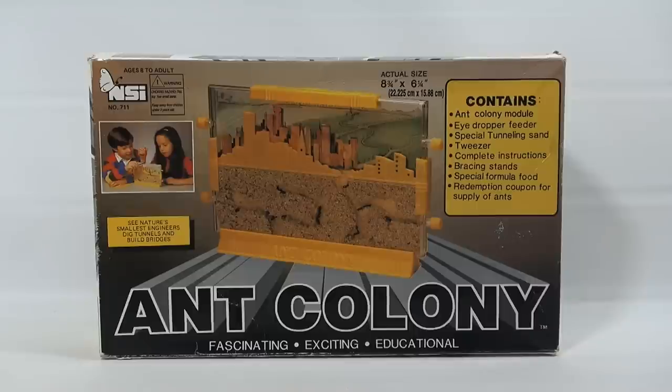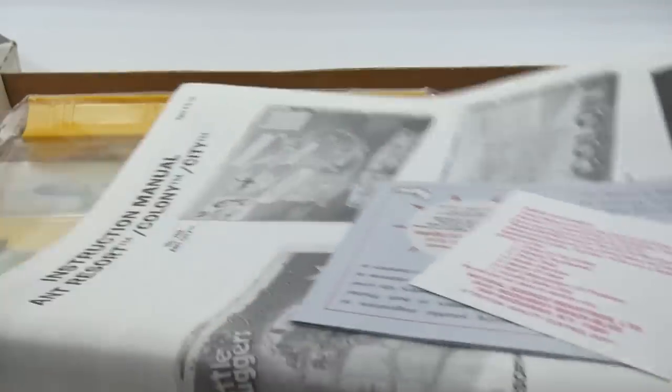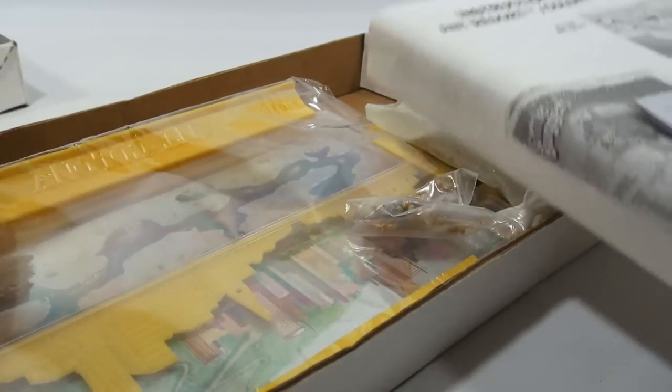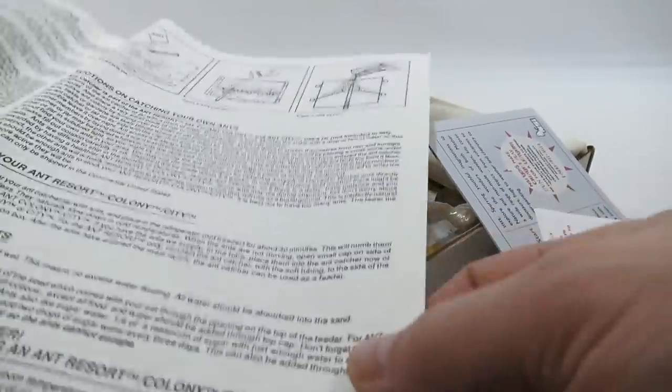This is too old to use the redemption coupon. It was found at the Salvation Army for two dollars and fifty cents. When I saw it and looked in the box — take the cover off here — it was all there. Someone bought the ant farm and just left it like that, never did anything with it, and all the pieces and instructions are still here.